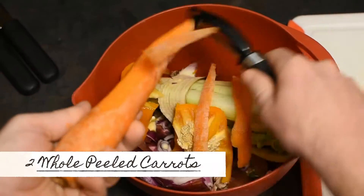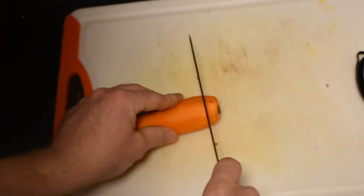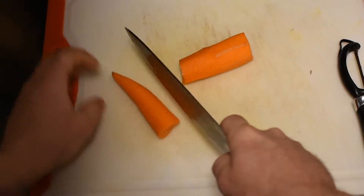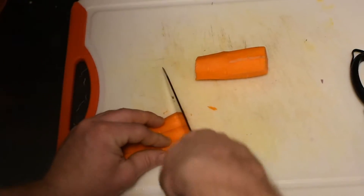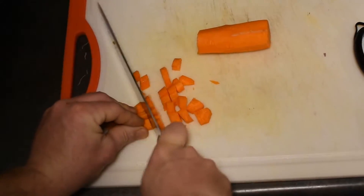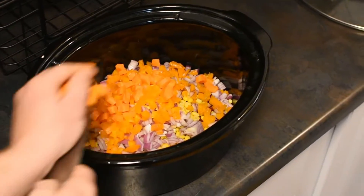Now we will be peeling two whole carrots and dicing those up. Once you get your carrots all diced up, add those to the crockpot.